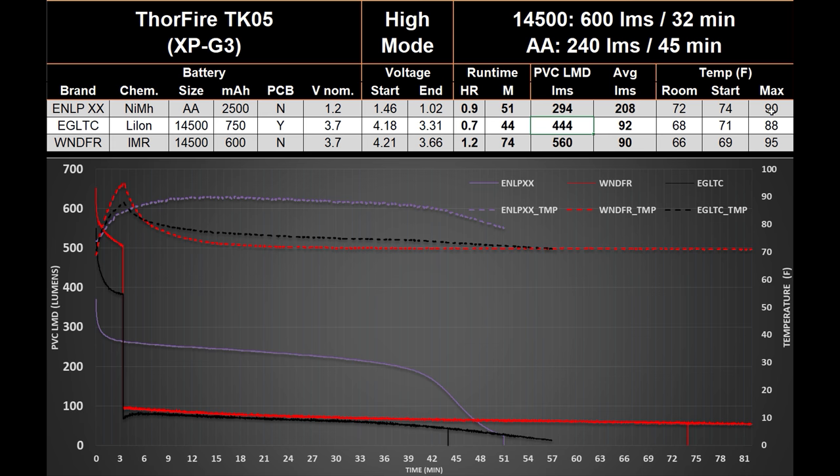Overall, the light didn't get meaningfully hot — max temperature was 90 degrees F for the Windy Fire run. For extended high-level use, I recommend the Eneloop XX or its equivalent (now called Eneloop Pro). Lithium ion cells are great for a nice output boost but only for limited periods under three minutes. One interesting thing: despite the step-down, you can actually re-invoke high, although not for a sustained period after that.